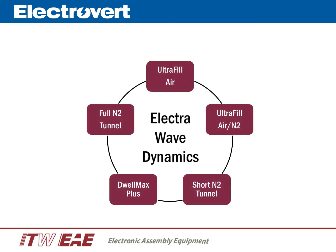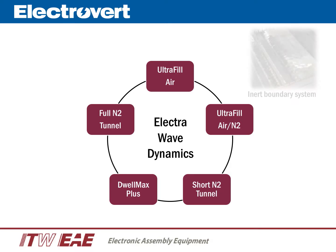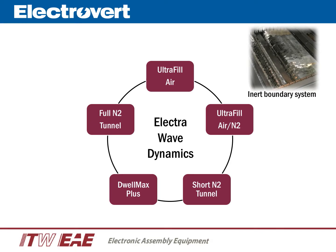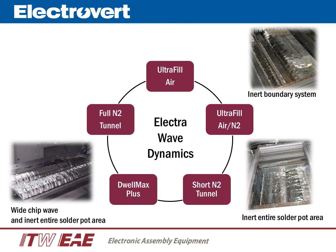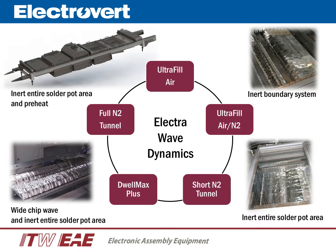Electrovert offers the most advanced and extensive selection of technologies for all wave soldering processes. The Ultrafill solder nozzle allows the ability to change between air and nitrogen through recipe selection, using an inert boundary type system. The short nitrogen tunnel, compatible with Ultrafill nozzles, inerts the entire solder pot area. For thermally challenging board assemblies and/or pallets, the Dwell Max Plus feature includes a wide chip wave, an Ultrafill type main wave, and a short tunnel. The full nitrogen tunnel inerts the entire solder pot and preheat areas, and is compatible with Ultrafill and Dwell Max Plus nozzles. All Electrovert wave solder nozzle technologies are field upgradable.